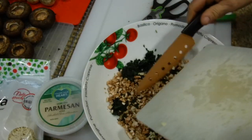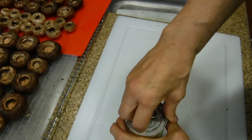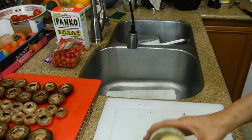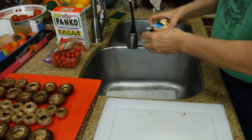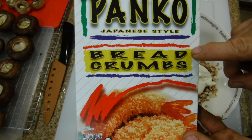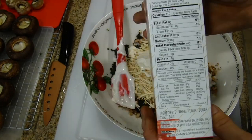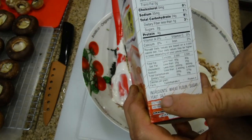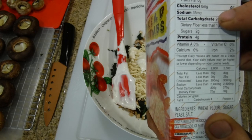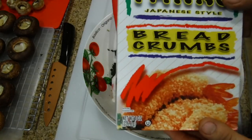Add your minced garlic to the bowl. Now open a can of Reese Select artichoke bottoms — these are giant bottoms. Drain the can and slice the artichoke bottoms. Next we're using Kikkoman panko Japanese style breadcrumbs. The ingredients are just wheat flour, sugar, yeast, and salt — only 35 milligrams of sodium, which is great for people watching their salt intake. We'll use half a cup of these breadcrumbs in our dressing.